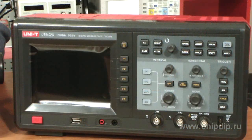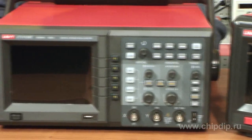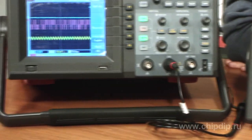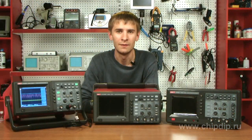Unity company has also recently started producing a line of digital oscilloscopes. These are compact devices using progressive circuit engineering and cutting edge element base. Digital oscilloscopes are especially useful in repairing and designing electronics, as well as in production control, higher education and scientific research.